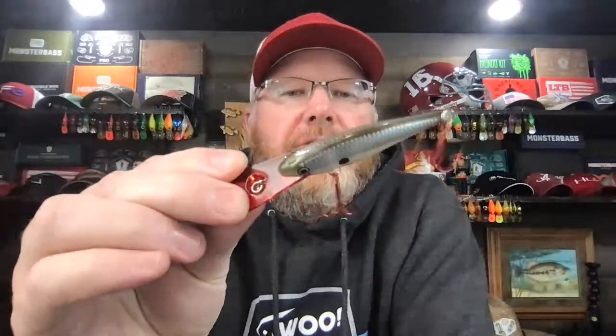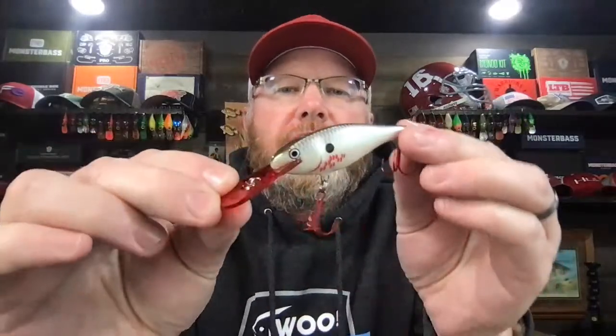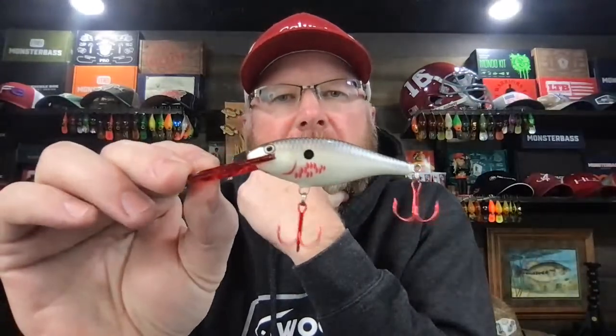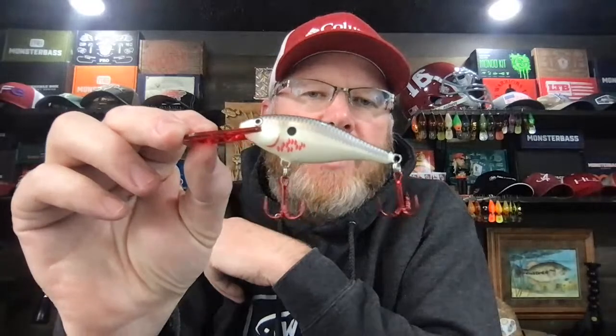The Shad Rap is an excellent lure. I can't say enough good things about it. This is one of my favorite colors — it's a shad pattern with red hooks, a red bill, and red markings on it. I think it's very effective. On the Shad Rap, I use the stock hooks, and usually they're fine.